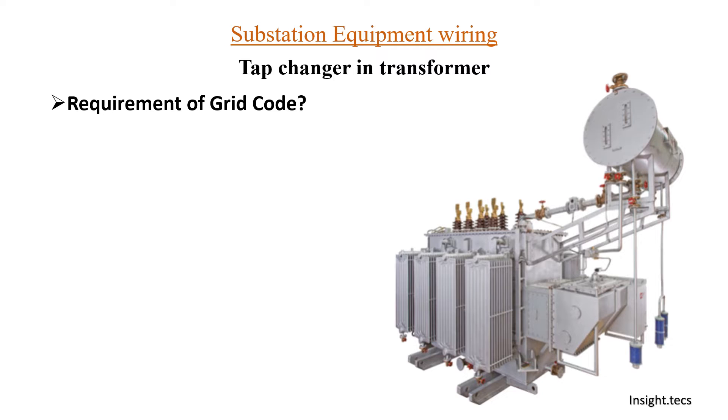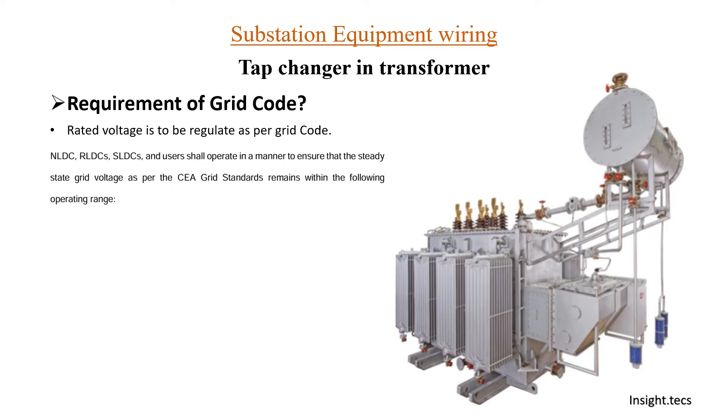Requirement of grid code — as a grid authority, it is very important to maintain the grid voltage so that the consumer end voltage remains stable. Rated voltage is to be regulated as per grid code. The grid code mentions rules for NLDC, RLDC, and SLDC, and all users shall operate in a manner to ensure that the steady state grid voltage is as per CEA grid standards — there are grid standards specifying voltage levels to maintain.